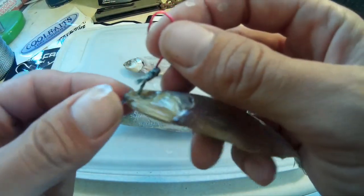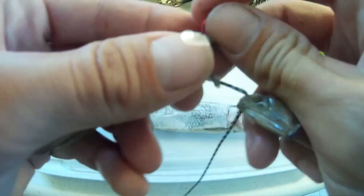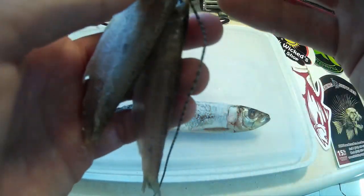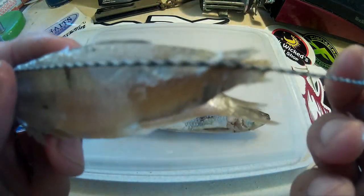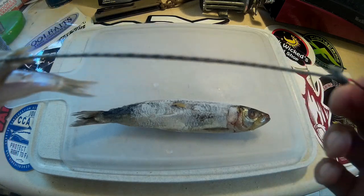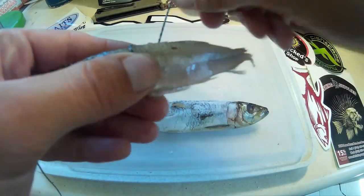Pull it through the eyes. Get the eye of the hook all the way through. I usually go through the top portion to try to keep the eyeballs intact, but if the eyeballs come out, it's not the end of the world. I'm pulling on it, getting a few inches of slack — probably four, since I'm working with more bait here. And just go ahead and wrap it: one, two, and three.